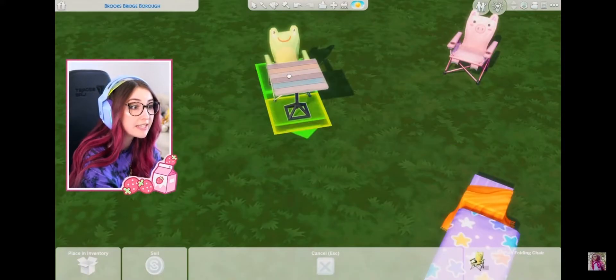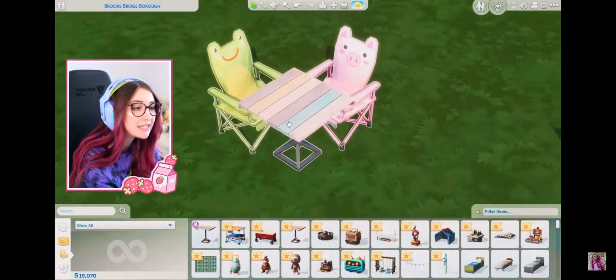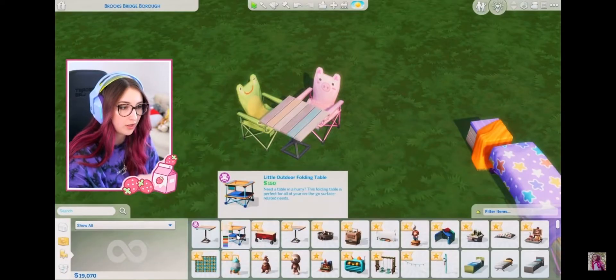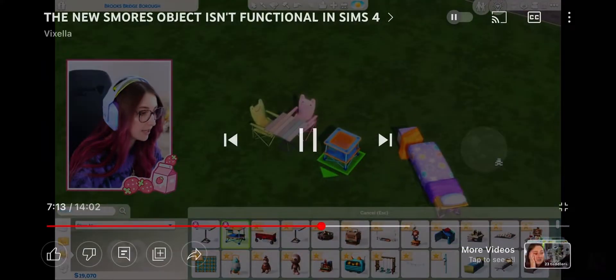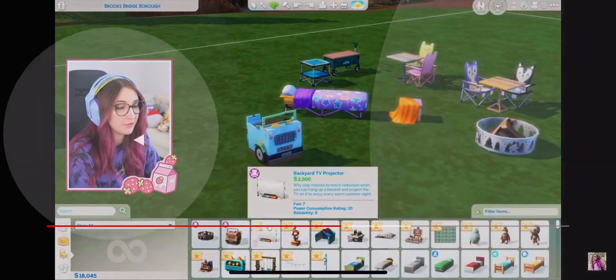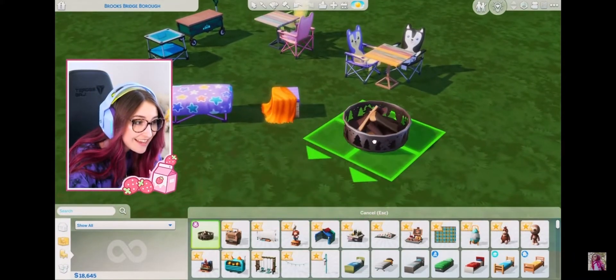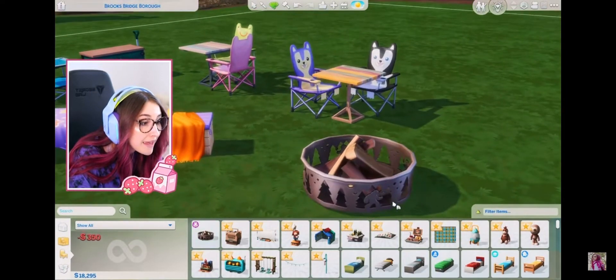It's rustic — these snap on, you can use these as chairs obviously. We have a little outdoor folding technique, backyard TV, shrimp... we have the cozy backyard fire pit, this is amazing, look at it.